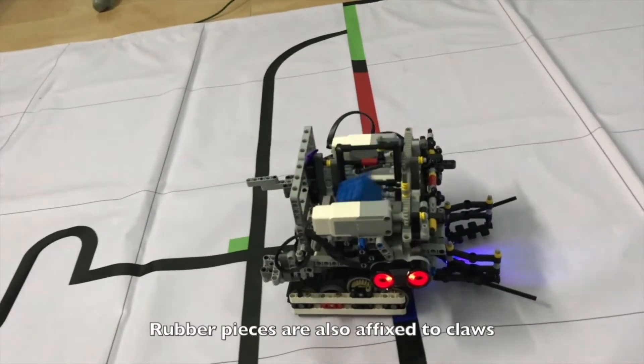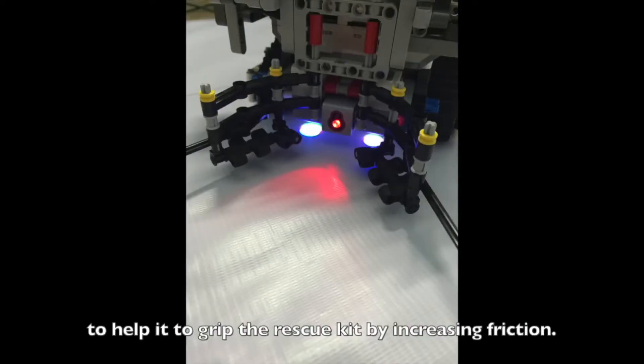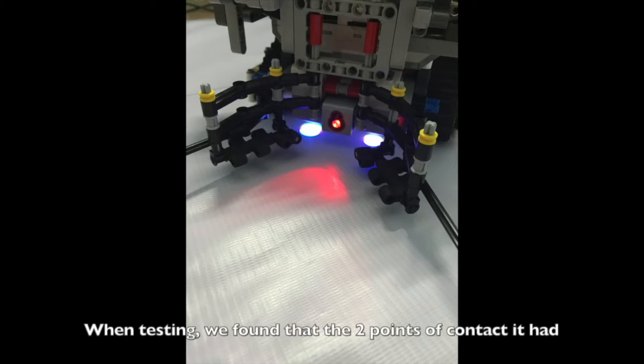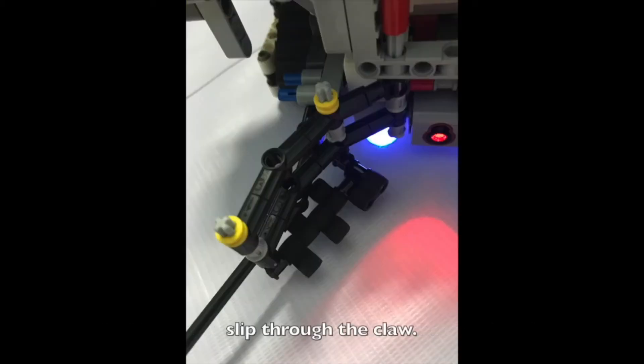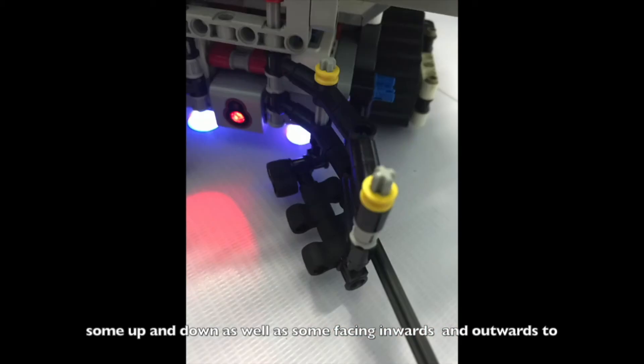Rubber pieces are affixed to the claws to help grip the rescue kit by increasing friction. Initially, the claw was not lined with rubber, and during testing we found that the two points of contact were not sufficient and the object would slip through. Hence, we decided to add rubber in alternating orientations — some up and down, as well as some facing inwards and outwards — to increase the points of contact between the claw and the objects.